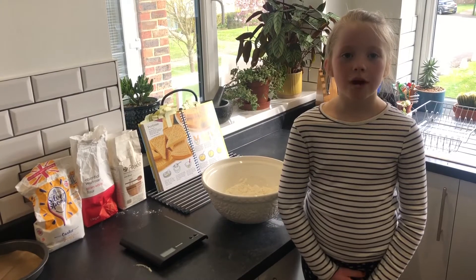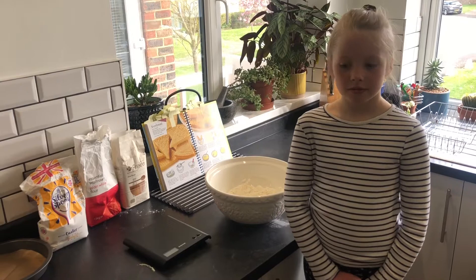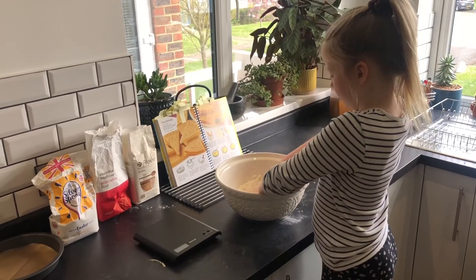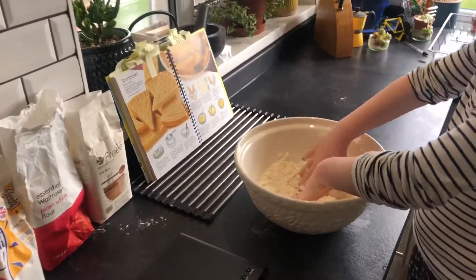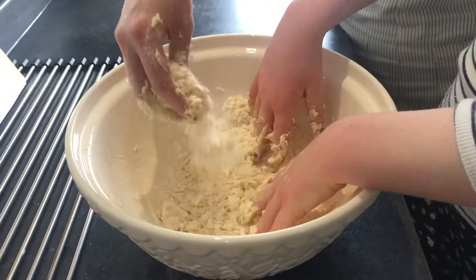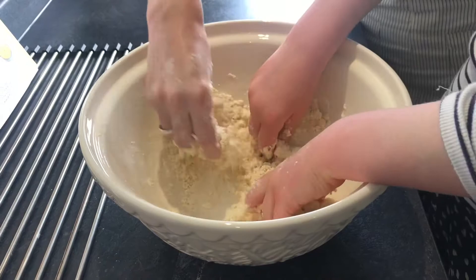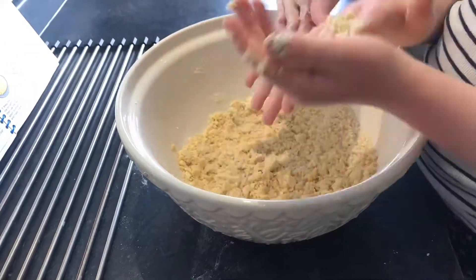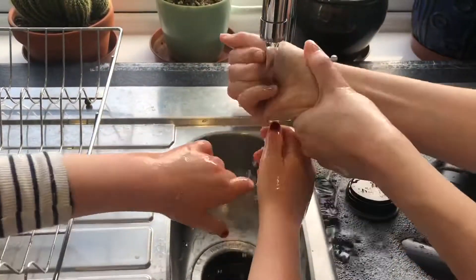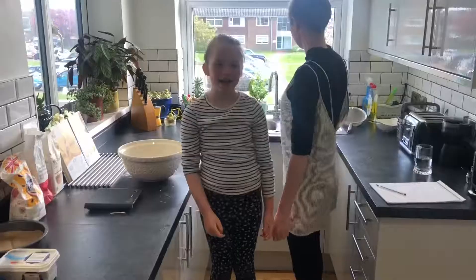Step four: rub the butter into the flour with your fingers. Carry on rubbing until they look like breadcrumbs. Wash your hands after because they might be a bit floury.